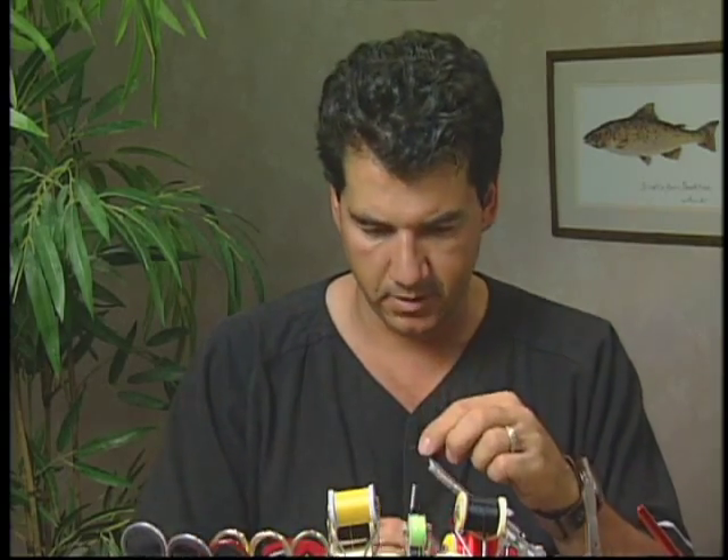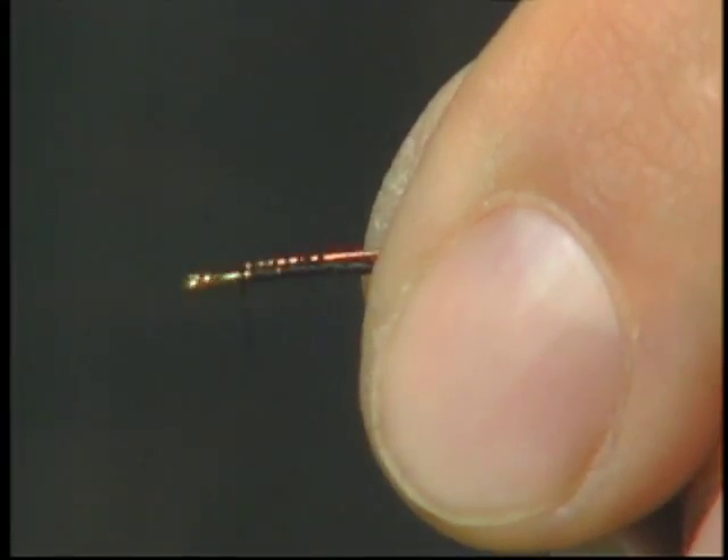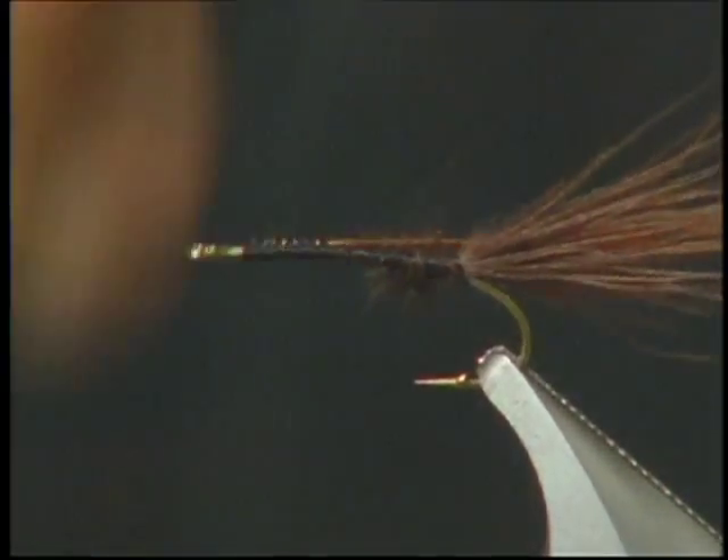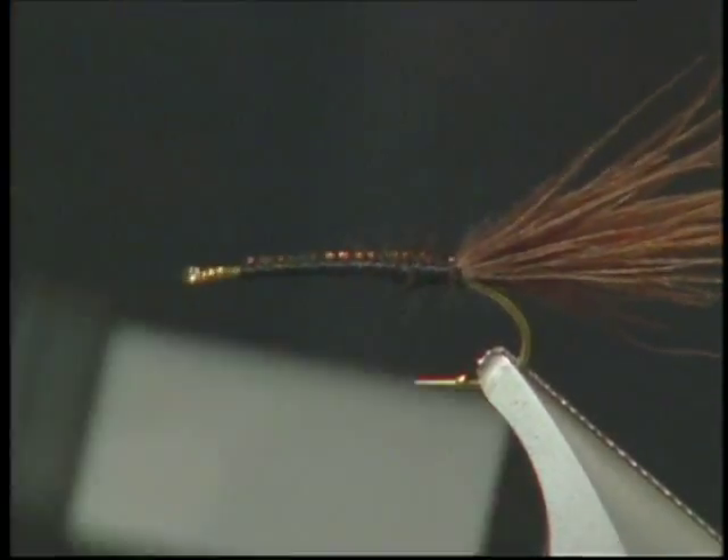After the tail is tied in, I'm going to take my medium copper wire and lay it down onto the hook. It doesn't hurt to lay down the copper wire and actually build up a bit of a base on this wire and tie it back to the tail.